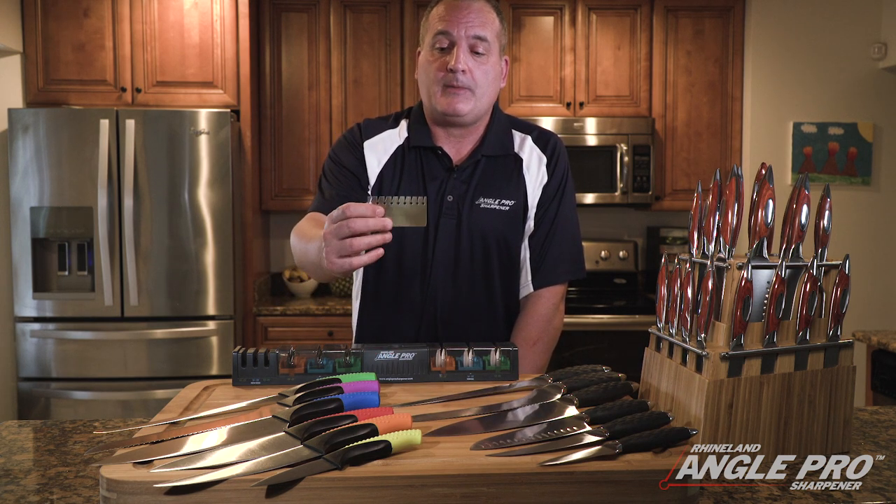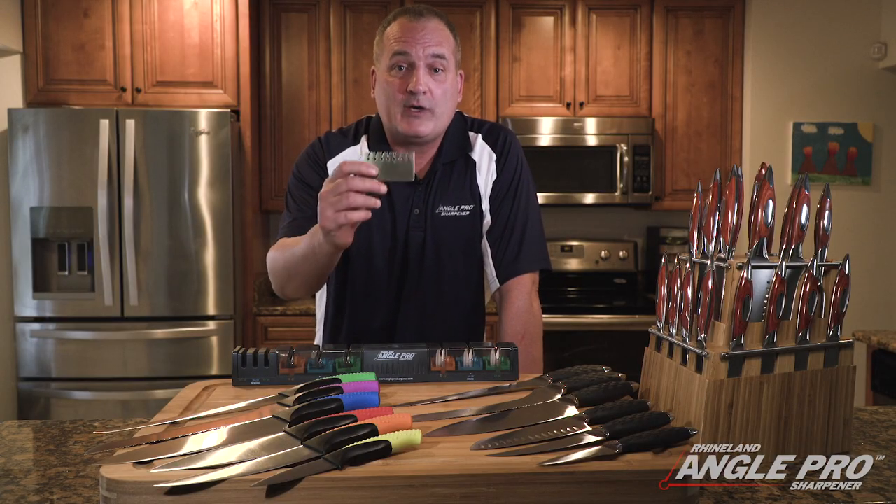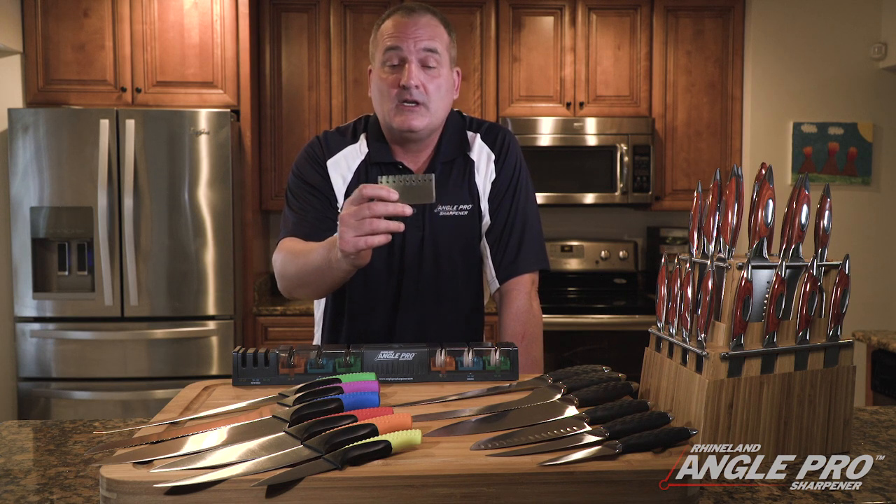Now the key to the Angle Pro Sharpener is the stainless steel angle gauge. The problem with sharpening knives is knowing your blade angle. Most knives range from 13 degrees to 21 degrees.